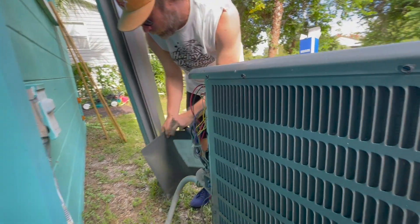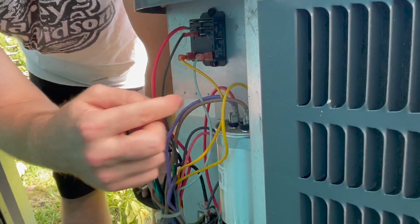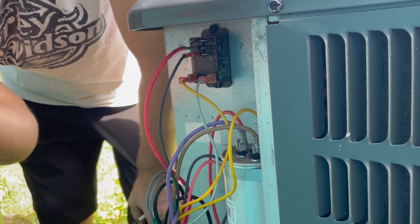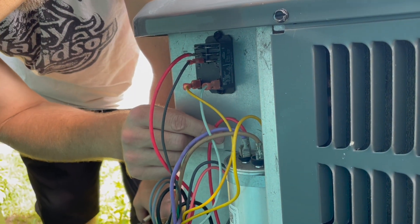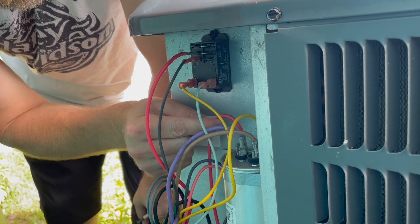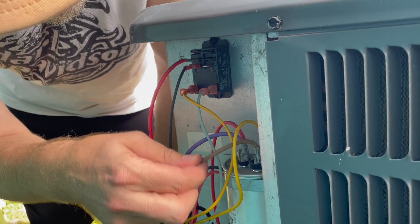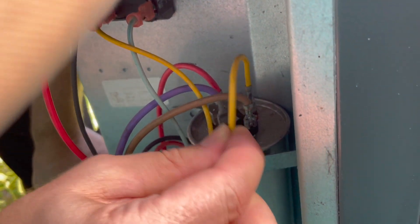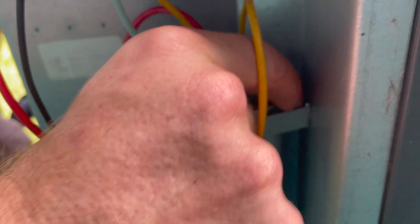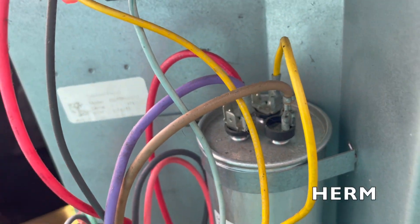Kind of got to wiggle it out a little bit. And then here's your capacitor. I would take a picture of how the wires go, so you know what goes to what. I have the red and purple on the C, the brown on the fan, and the yellow on whatever else that is on the far side — which should be HERM.